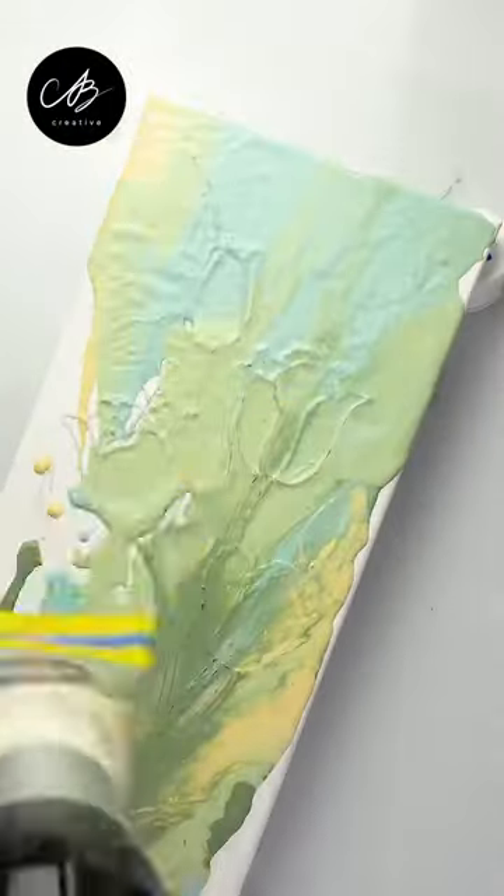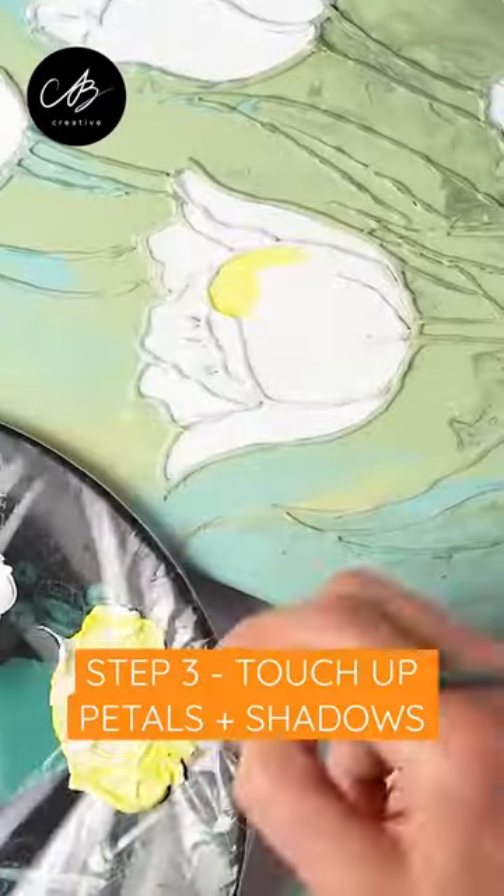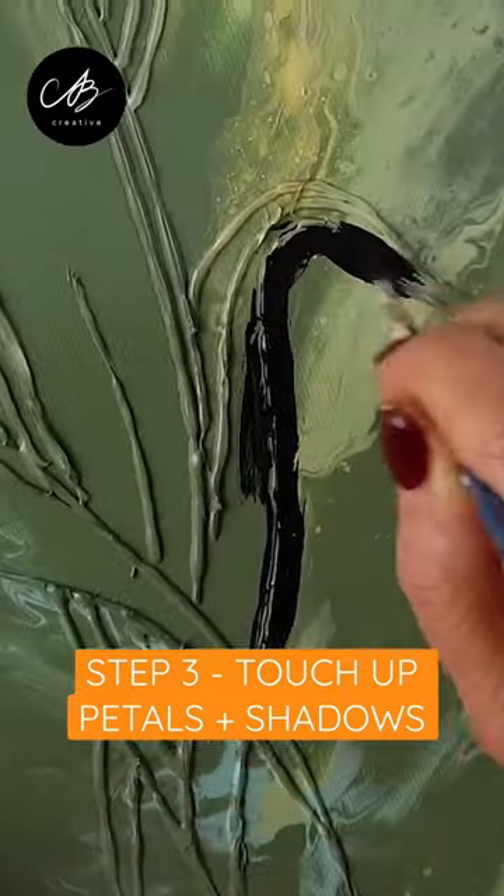Using a hairdryer, I spread the paint. Just look at those lovely colours! I touch up the petals using a paintbrush and add some shadows to my lines.